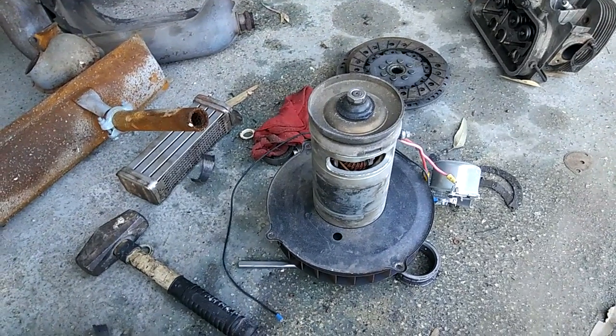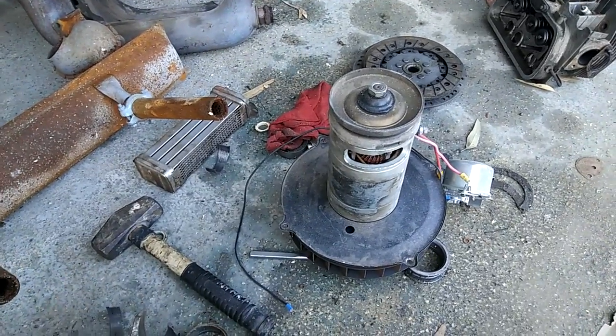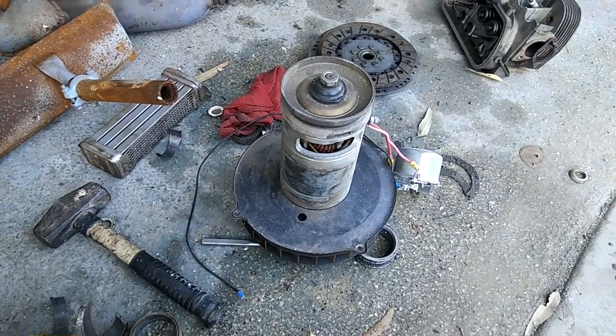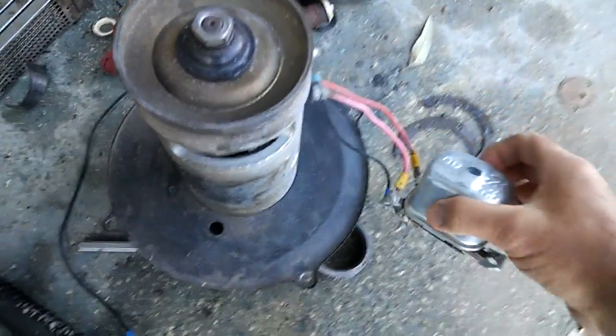I've seen a lot of guys going back to six volts trying to keep things original, but I'm going to tell you how to make it look original and still get 12 volts — 12-volt battery, 12-volt lights. In fact, the only thing you'll see that's different is the regulator right here.